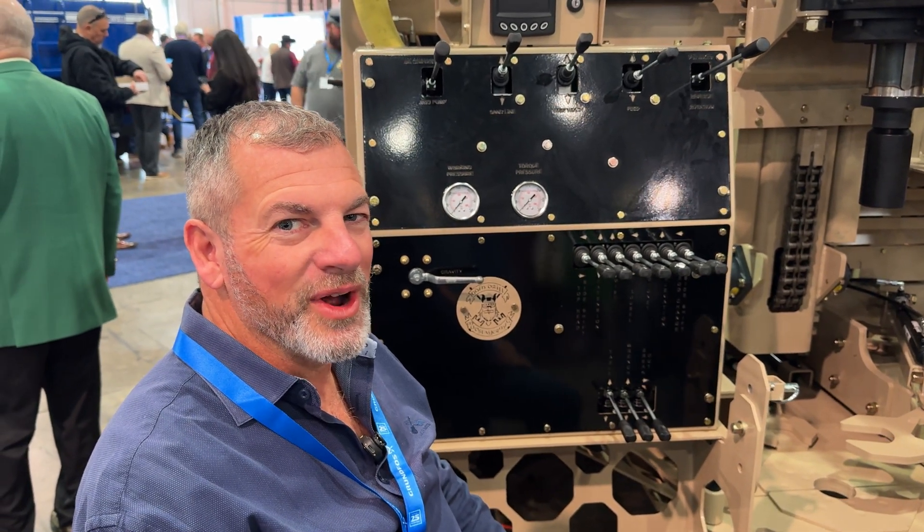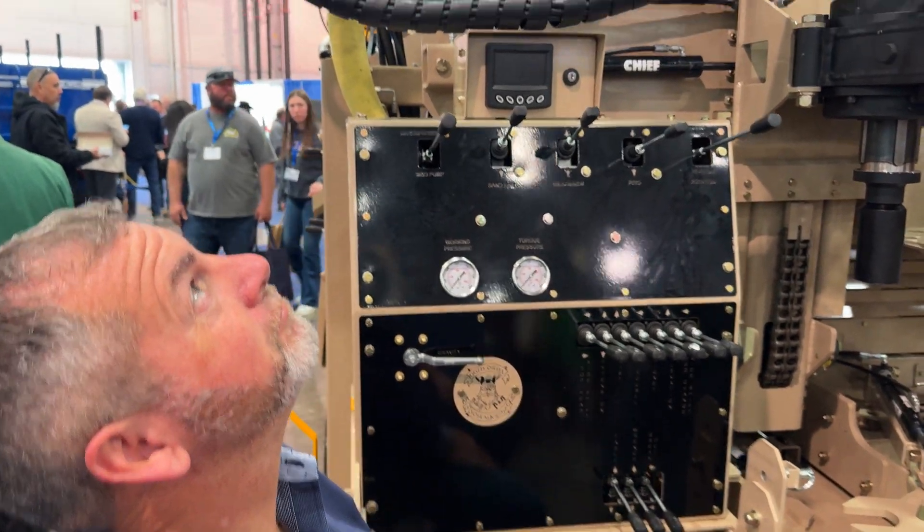Reggie Young at the National Groundwater Show, checking out the Odin 500. I like it.